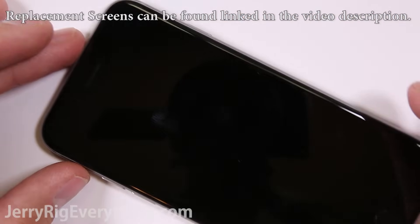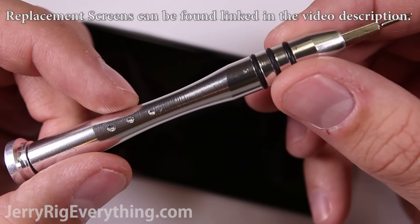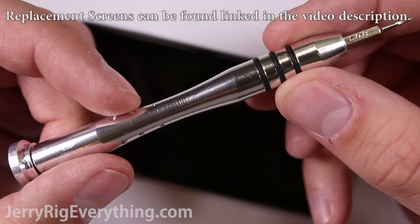First things first, turn off the phone. You can find tools listed in the video description below — I will link where you can buy those.